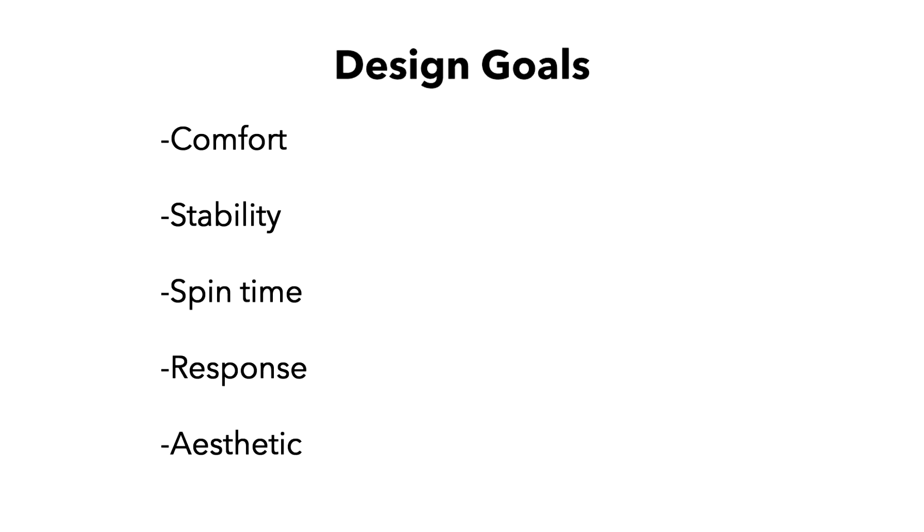My goals were comfort. Does the yo-yo feel good in the hand? Does it feel good when you throw it? Is it easy to throw? When you catch it, how does that feel? Does it hurt if you catch it funny, or is it okay? Stability — does the yo-yo tilt in play? Pretty simple. Spin time — how long does the yo-yo spin? How easy is it for the yo-yo to lose spin time, and how forgiving is it?